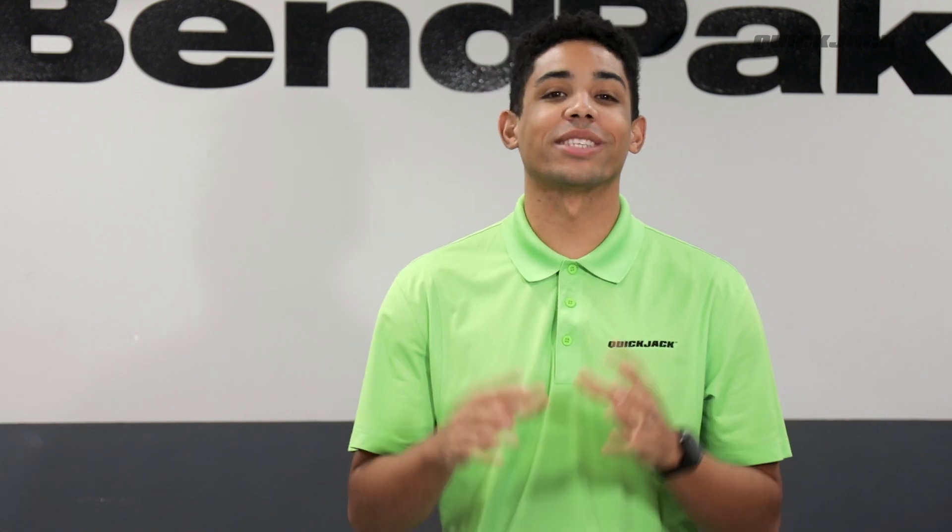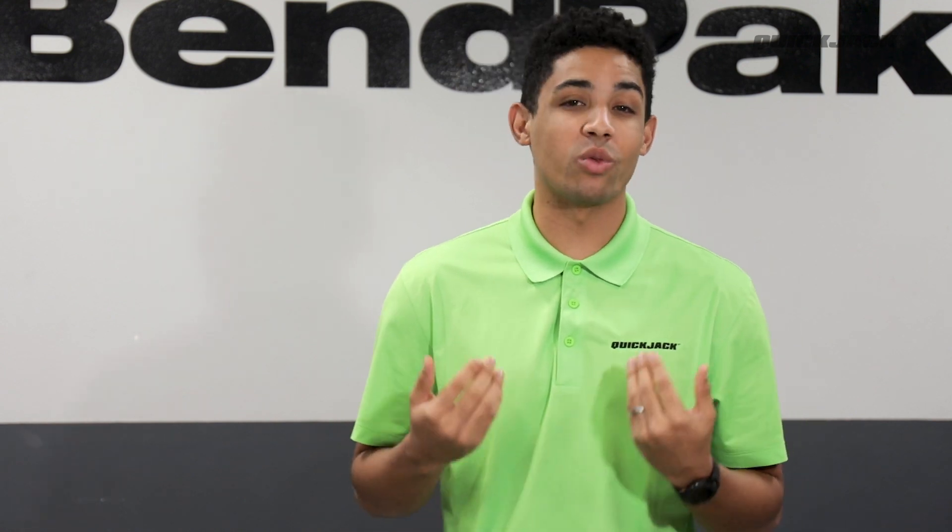Welcome back to QuickTips. My name is Jared, and today I have the pleasure to cover a highly anticipated topic. That's right, it's the Crossbeam Adapter, an adapter that we've created to help those with uneven lift points.